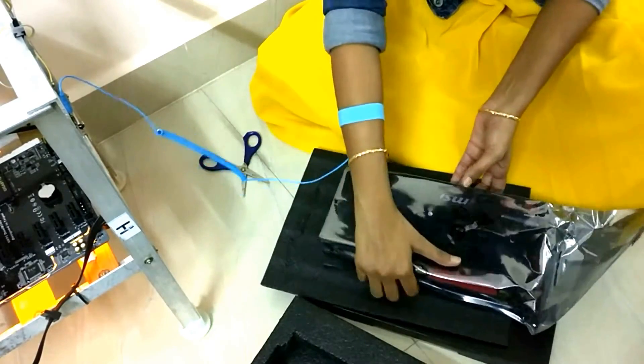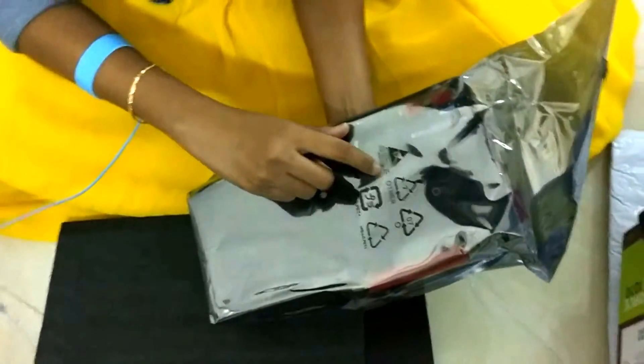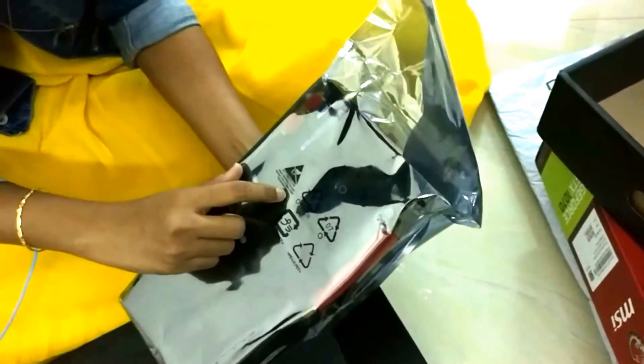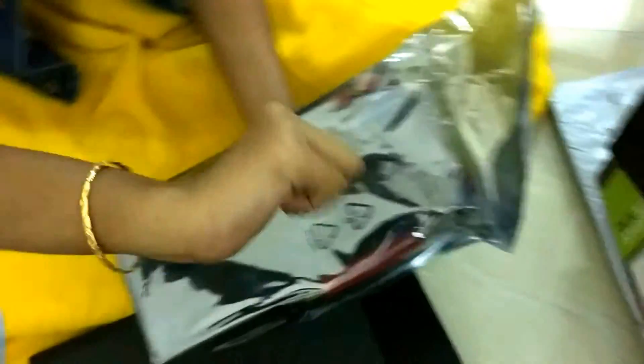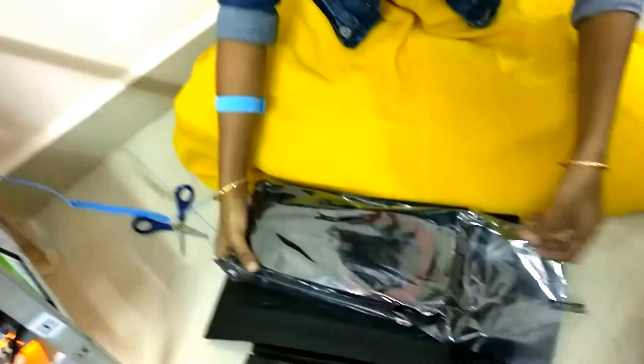Yes, it is mentioned here that it's a static sensitive device — handled only at a static safe workstation. So it's better to wear the anti-static band.